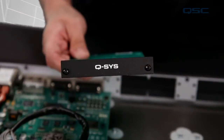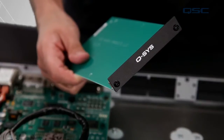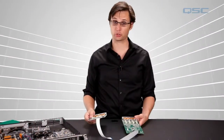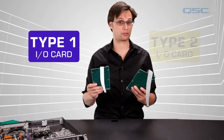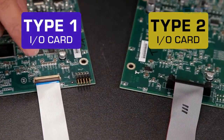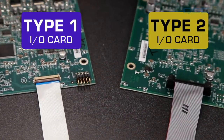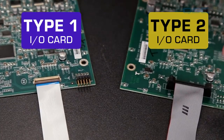You also want to make sure that you're ordering the right kind of cards, namely Type 1 cards or Type 2 cards. Older Q-SYS devices use Type 1 cards that use a ZIF connector and a ribbon cable like this one, while the newer cores use Type 2 cards that use a more standard connection.